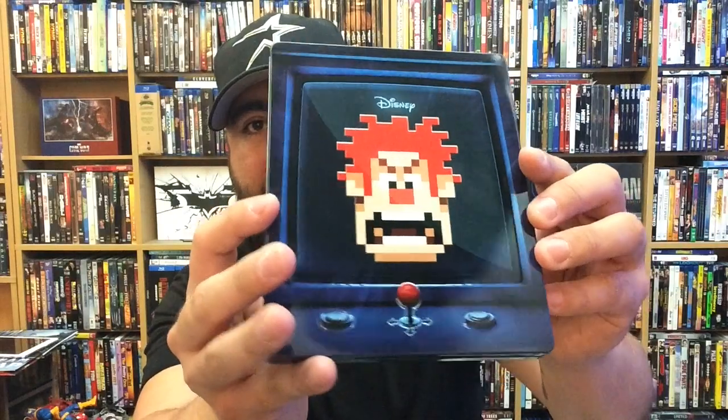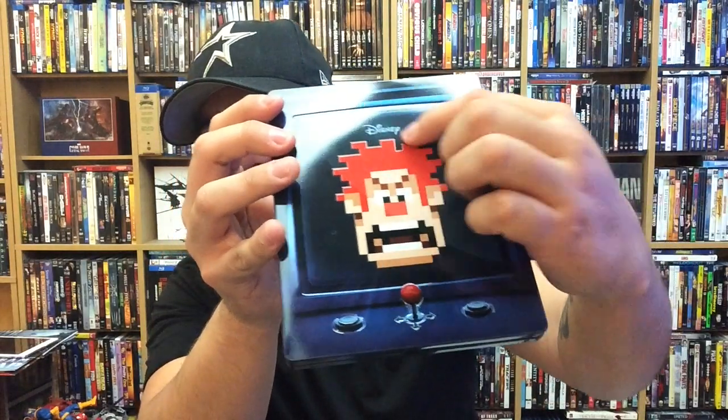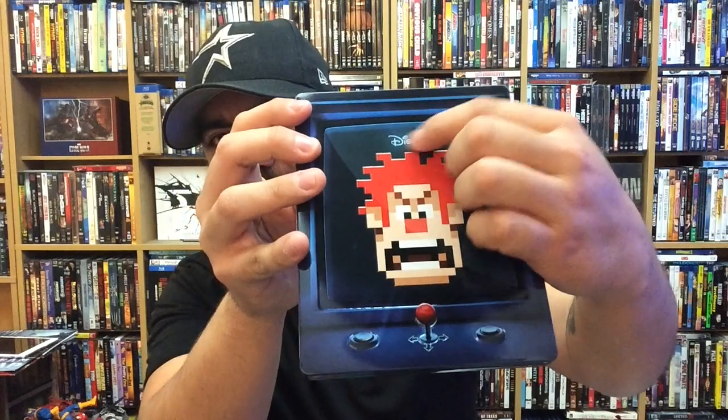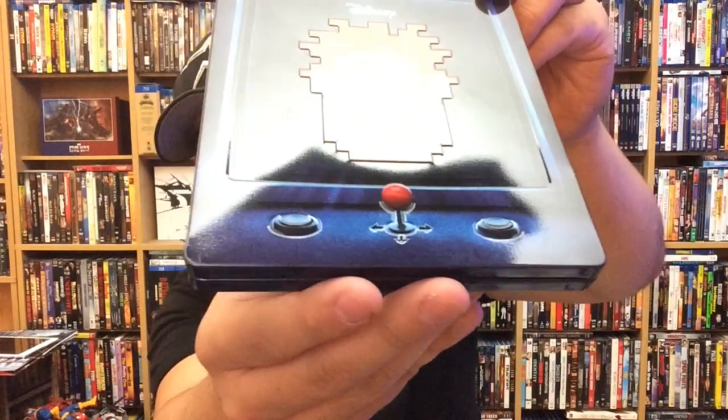Oh man, it looks really cool. Let's take a look at that again — really, really nice. It is a glossy steelbook, but I actually don't mind. It doesn't look bad. And then there's some nice embossing here around Ralph himself. Really cool. Disney logo there, that's not embossed at all.